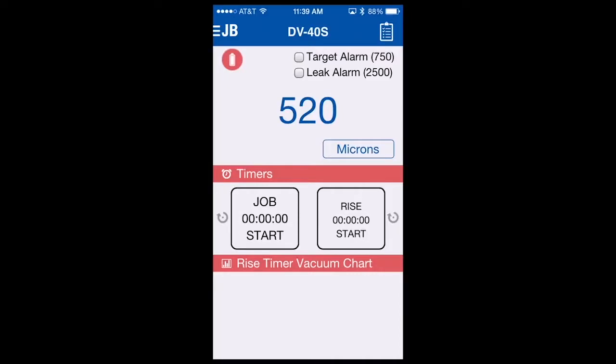To arm the alarms, you simply check the box next to the target alarm. So even though we have a setting for 750 microns, we have not yet armed it. I'll arm it by selecting the check box, and since we are under that 750 micron target, the alarm will sound. Now my phone is vibrating, the light is flashing, and I'm getting the ringtone associated with the target alarm. To disarm or turn the alarm off, simply uncheck the target alarm box and the alarm will cease.